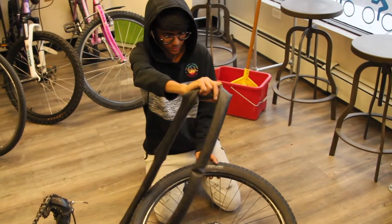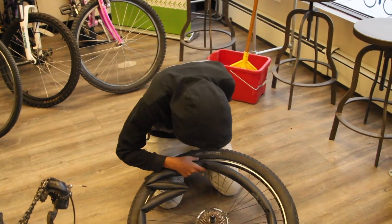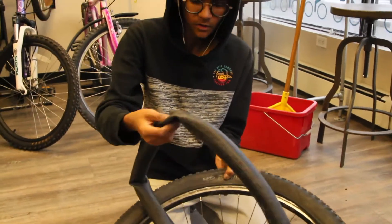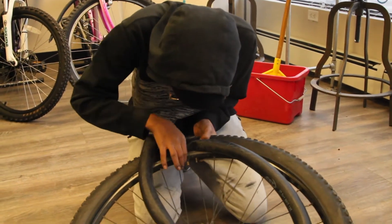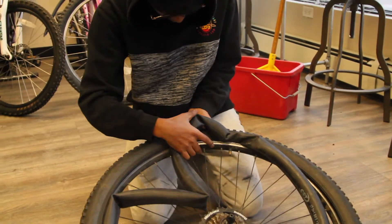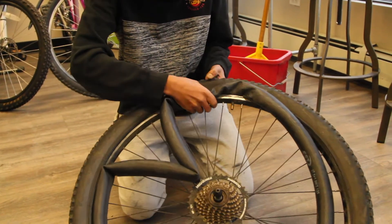In this step we're going to put the tube back into the wheel. I put a little bit of air into it so it gets easier to put back in. Here we have a hole where we need to put the valve through — just like that — and now we just have to feed the tube into the tire.